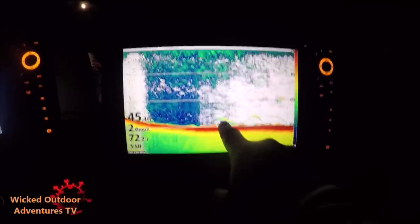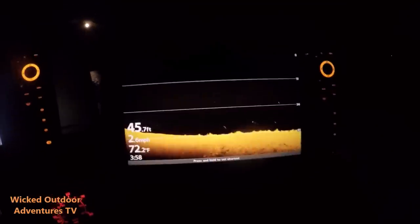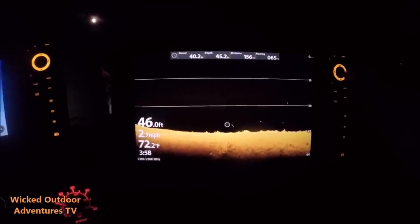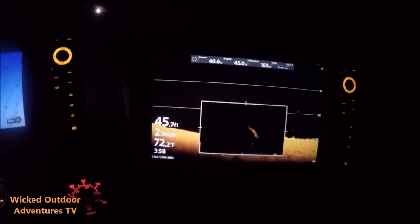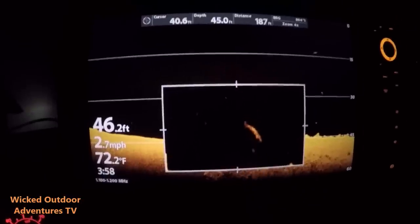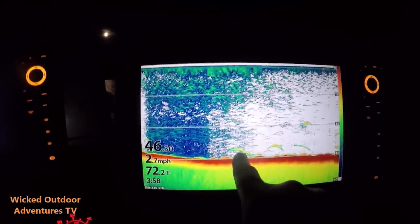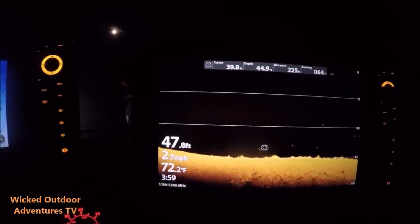It's early. Looks like probably a striper here, and this is probably a cat. Let's go to the down imaging. I'm going to say this is a sturgeon right here. You can tell it's a sturgeon right here. This is what a sturgeon looks like on your 2D Sonar, and this is what a sturgeon looks like on your down imaging.